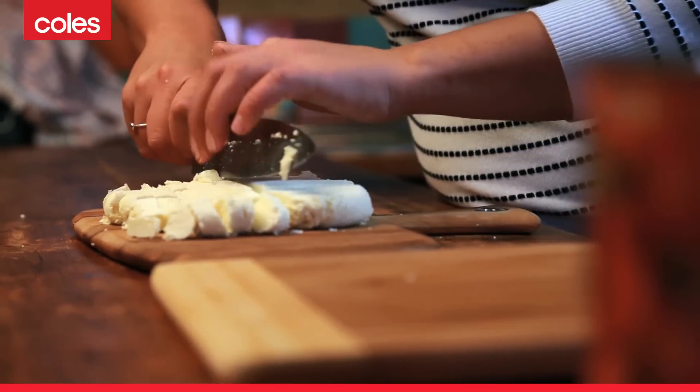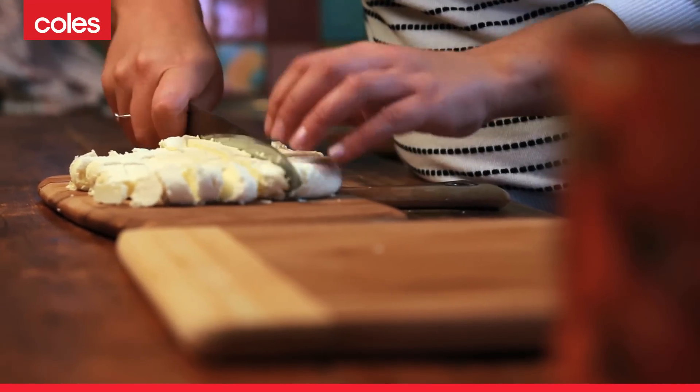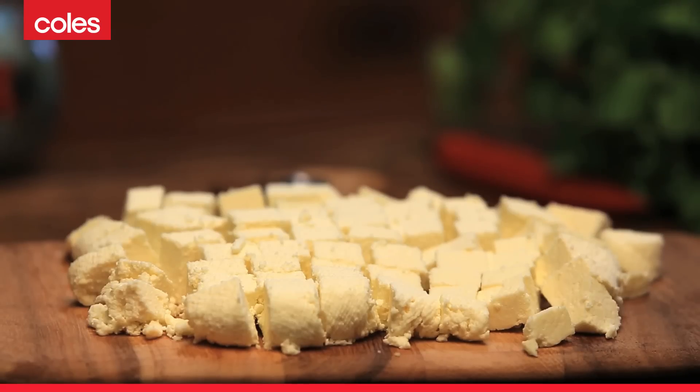This cheese is now ready to be used in your favorite Indian curry recipe — something like a spinach and paneer cheese curry would be beautiful. You can make this cheese in about 30 minutes, and you'll feel a real sense of satisfaction after making it yourself.